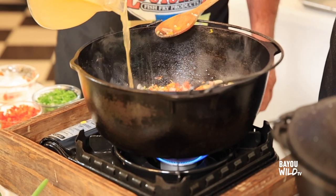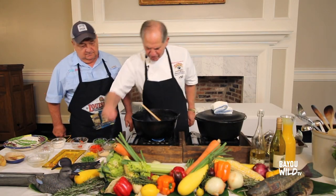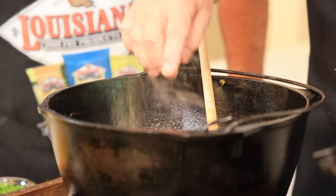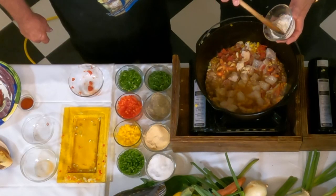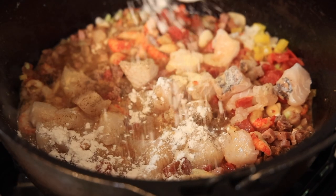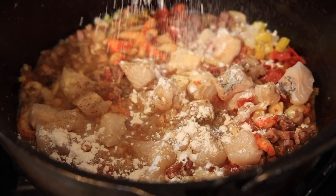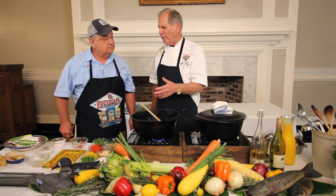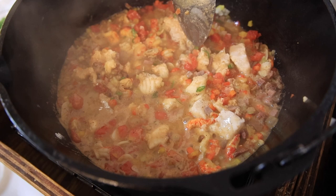I need a little bit of stock. I'm gonna put a little bit of salt in here, a little bit of granulated garlic, a little bit of pepper. I can put a little bit of flour in it because that's where our thickening is gonna come from. We're gonna cook this on low for about an hour and a half to two hours.